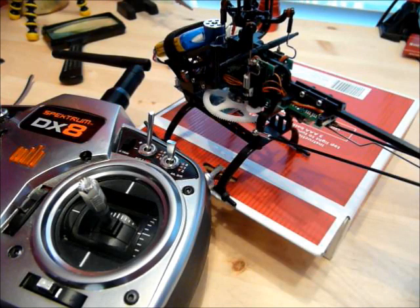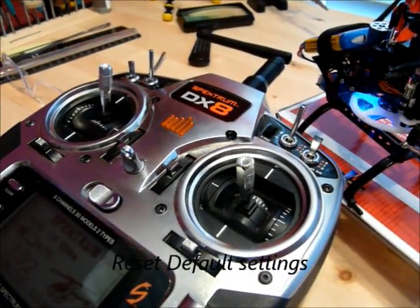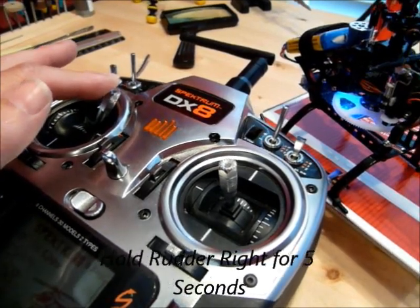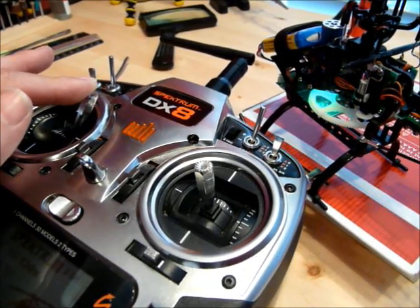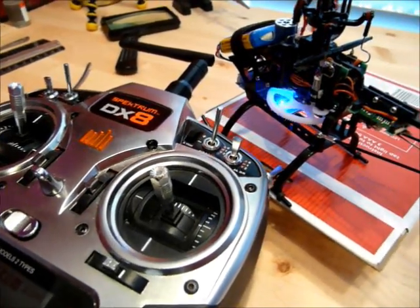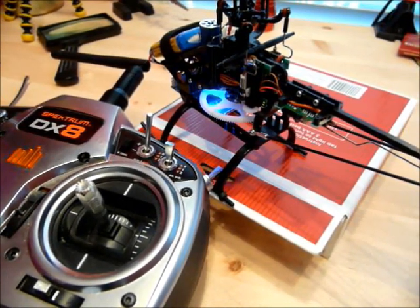You can also reset to default settings. The way you do that is you hold the rudder to the right for five seconds. You'll see some flashing lights, and then it goes back. Now you can see my blue light for the rudder is solid.